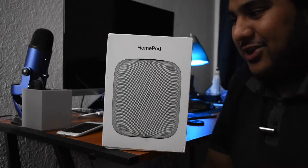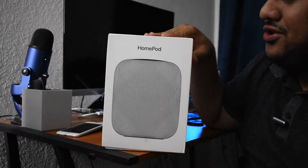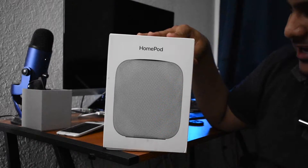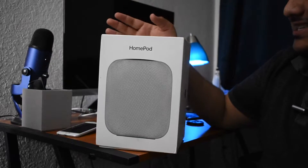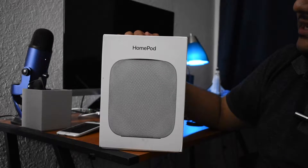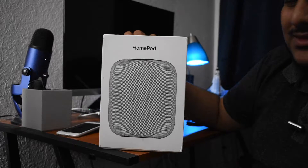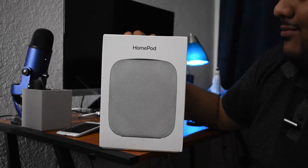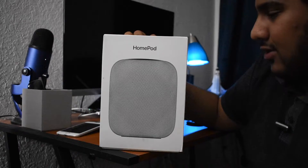What's up guys? This is a little bit of a different video. I'm going to stay out of frame on this one and just sit to the side and show you what's going on. So this is the HomePod - not a brand new HomePod. This is a used one that I picked off of eBay, and this is going to be a very different, relaxed kind of unboxing.